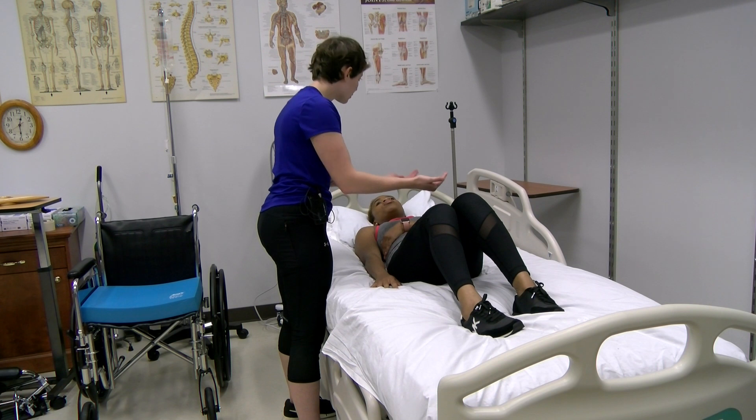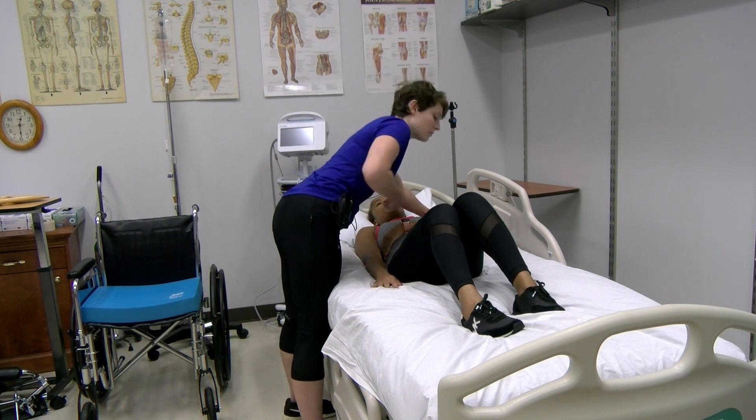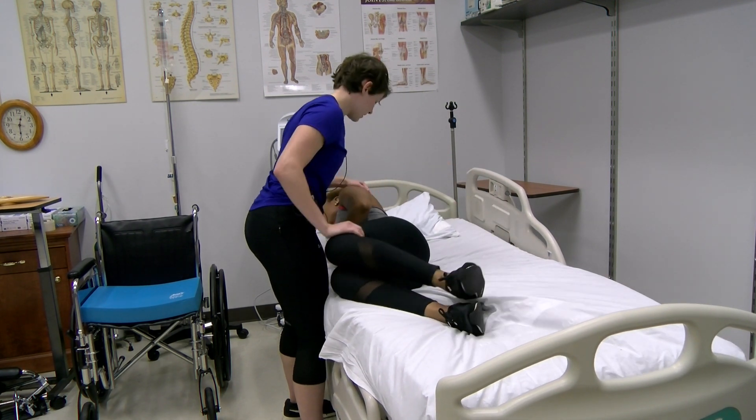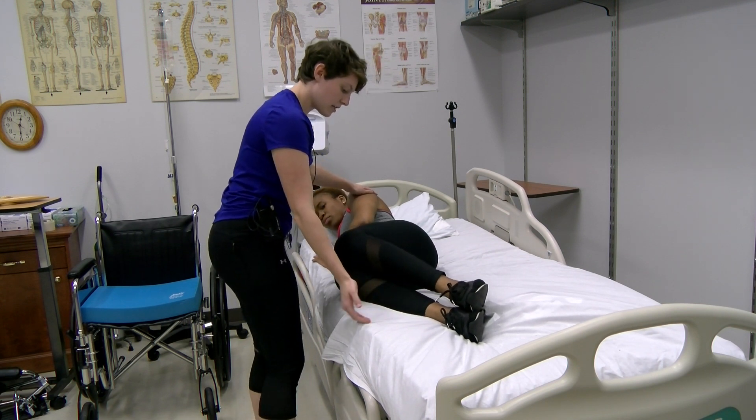I'll help you out just a little bit. So on the count of three, you're going to roll towards me. Put your hand on the mat. One, two, three. Nice. Perfect. Can you move your legs towards the edge right here?